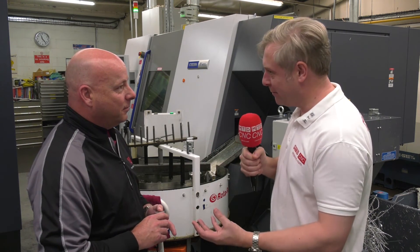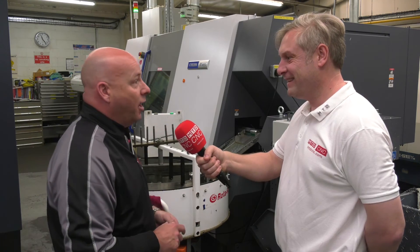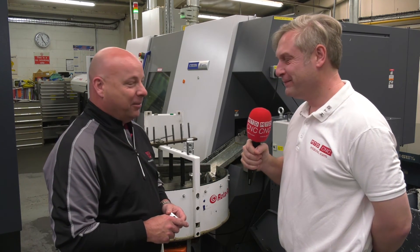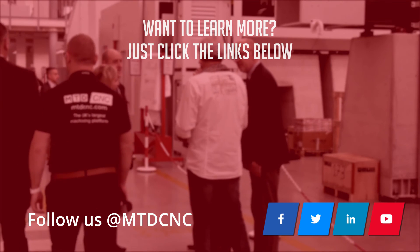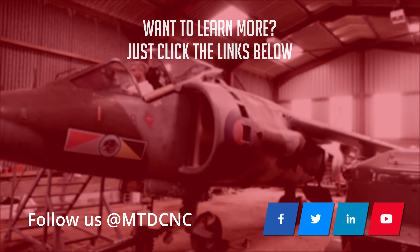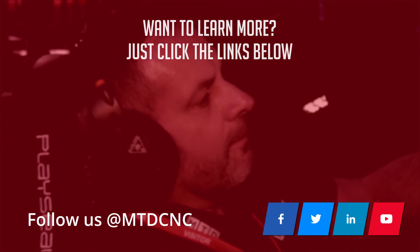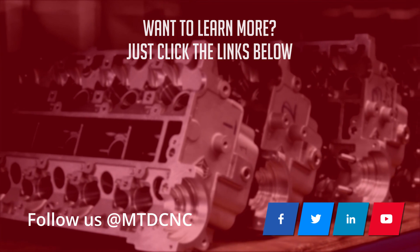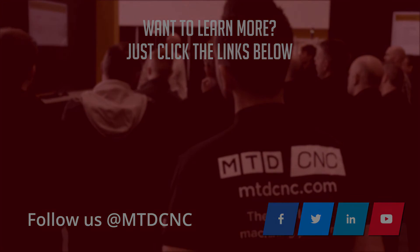So overall, Citizen Machinery Miyano fixed head machines - we've got five now. We can't fit any more in at the moment. If we could, we'd have more. That's it. Great endorsement there. Thank you very much, Phil.